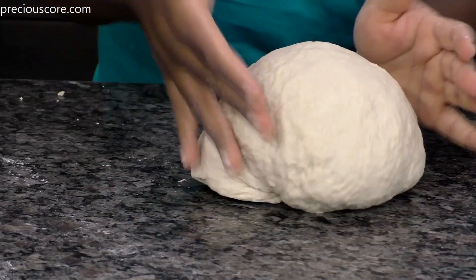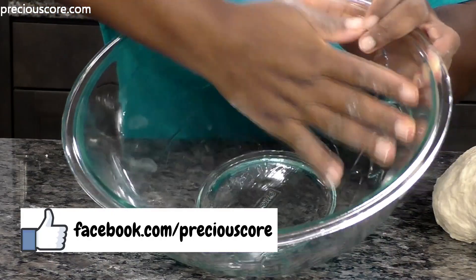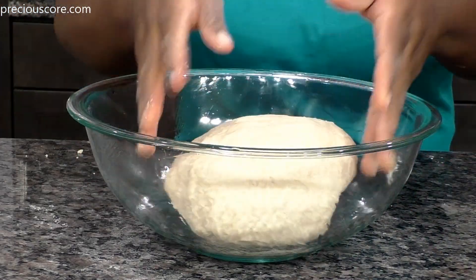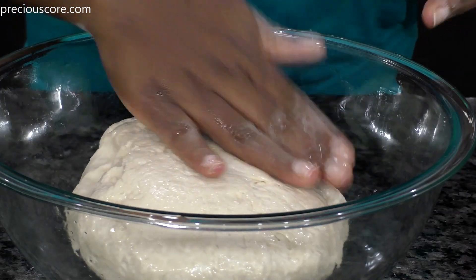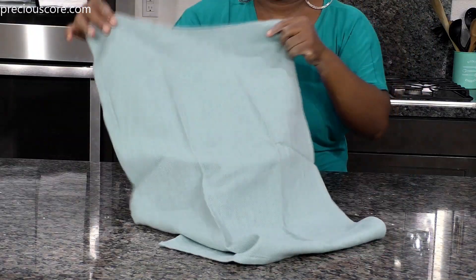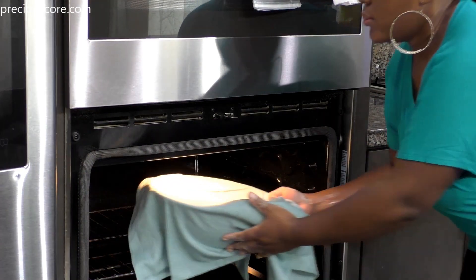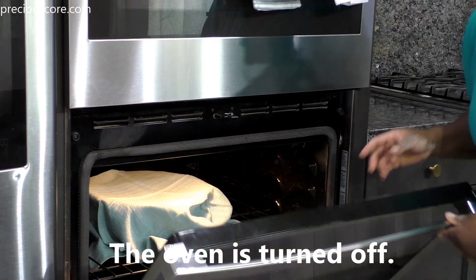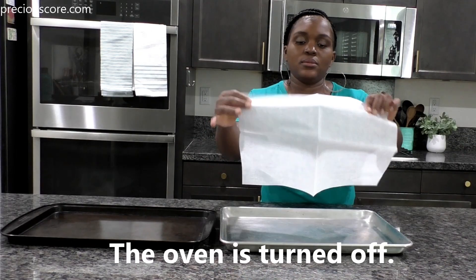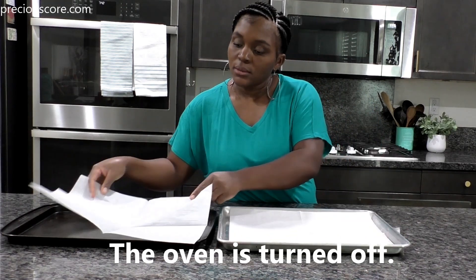Oil a large bowl or spray with oil, put the dough in, and make sure the oil coats all of the dough. Cover with a clean kitchen cloth or plastic wrap and keep in a warm place to rise for about 1 to 2 hours or until doubled in size. I put it in my oven, but the oven is turned off — I just turned it on for a few minutes so it could get lightly warm.